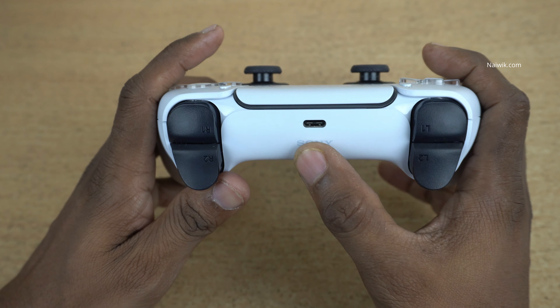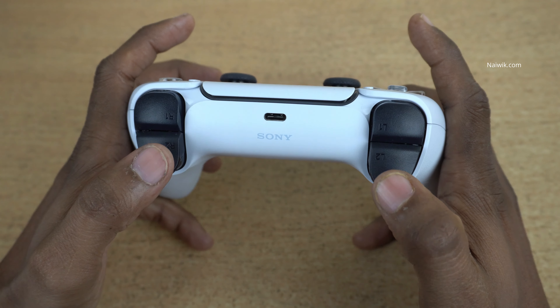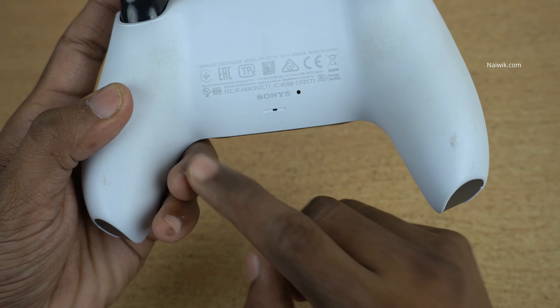At the back, you can see the Sony branding, and here you can see the Type-C port for charging. You can also see the buttons at the back, along with the Sony branding and some certifications.